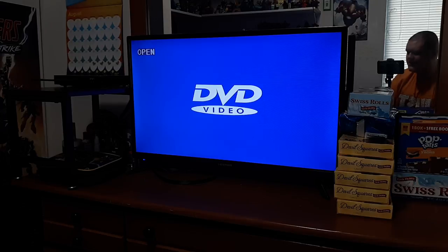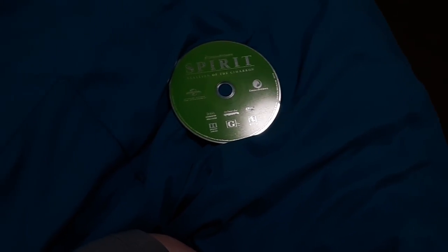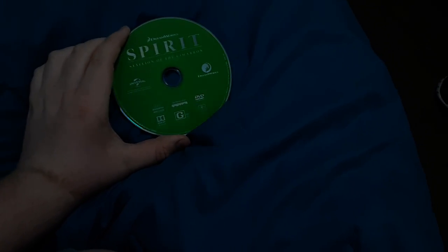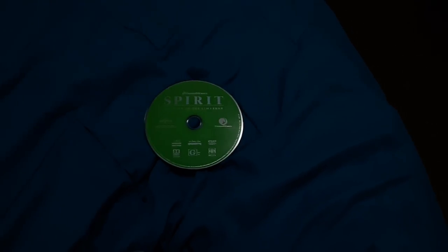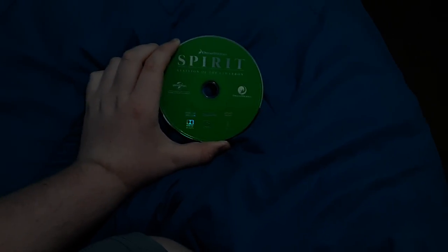So tomorrow I'll do the first season of Spirit, then on Wednesday I'll do the second one. Along with that I'll do the opening of The Emoji Movie. Here is the disc — it says DreamWorks Spirit Stallion of the Cimarron. I like how the disc is green because the grass is green, and the logos are green too. This is actually a reprint from 2018, though it is originally from 2002 when the DVD and VHS were released.